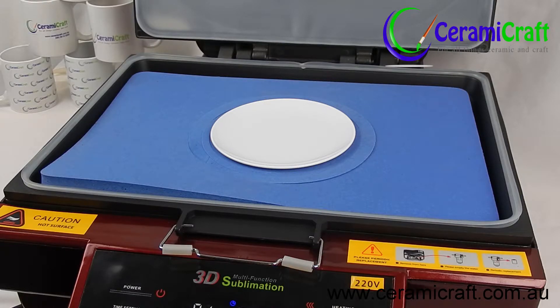For specific time and temperature instructions, see the polymer plate how-to video.